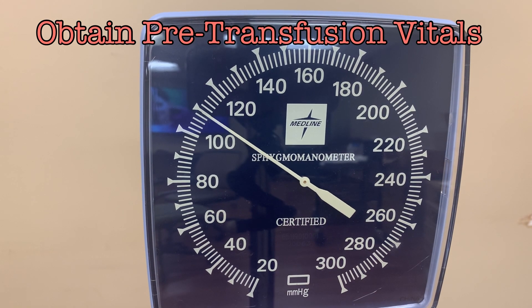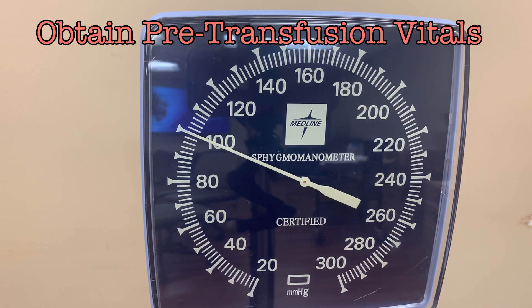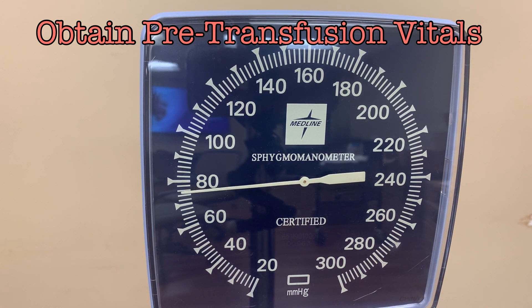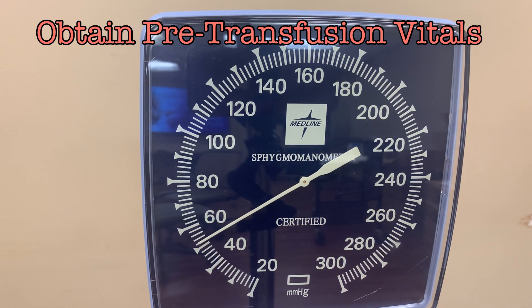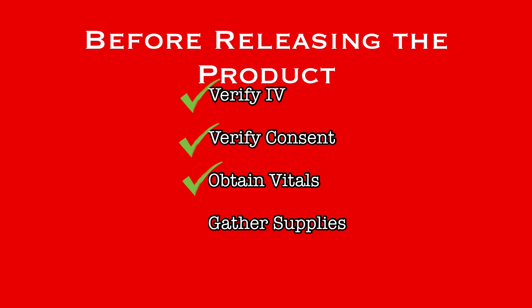Check the patient's vital signs and ensure everything is within expected ranges. If there are any concerns regarding the patient's vitals, consult with the physician before moving forward with the transfusion. Make sure these pre-procedure vitals are entered into EPIC. With an IV in place, consent on the chart, and vitals within expectations, the next step is to gather the necessary supplies.